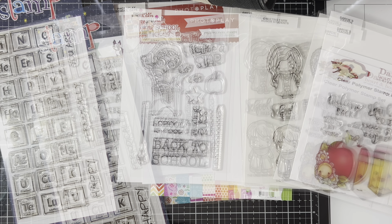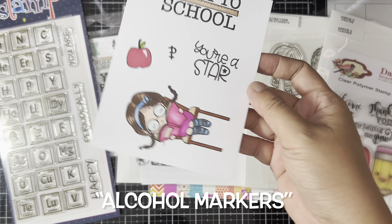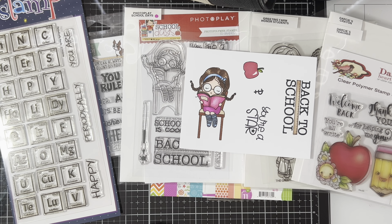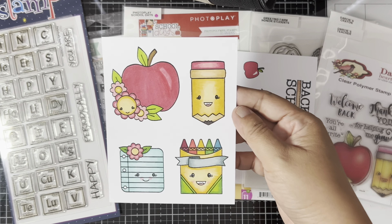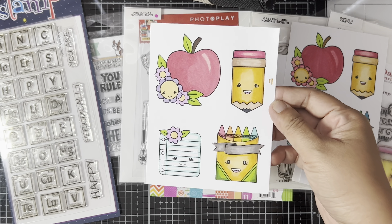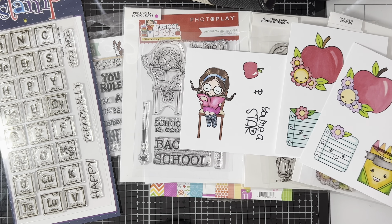I'll be using the Memento Tuxedo Black ink for alcohol coloring, and here I'm just showing you the colored images that I did off-cam to save time. For the cardstock I used the Accent Opaque 110 pound white cardstock, which is really good for alcohol markers.